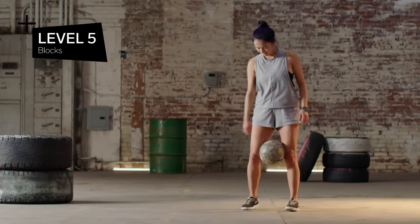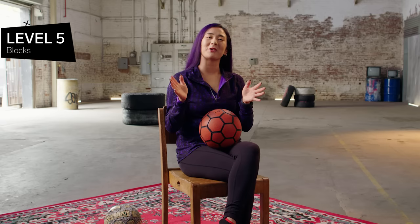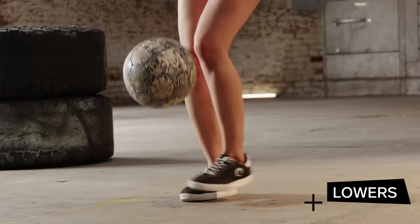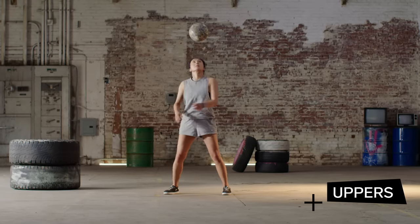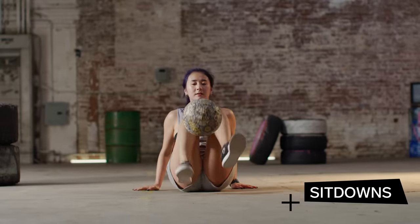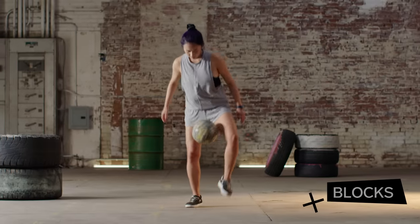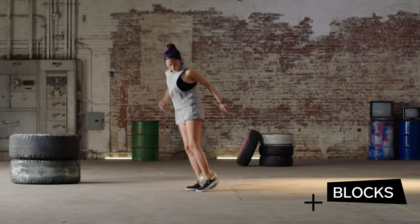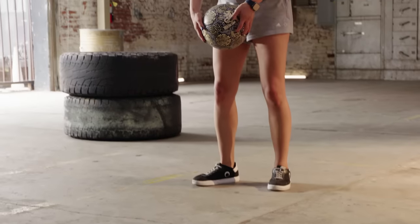Level five: blocks. Freestyle can be broken down into four different categories: lowers — any sort of revolutions and tricks you do standing up; uppers — tricks that you do chest and above; sit downs — any tricks you do when sitting or laying on the ground; and blocks — any sorts of catches with the ball, whether it's your knees or ankles. That's a block: the knee catch. Drop the ball with some backspin, let it bounce, and catch the ball nice and gently between your knees.